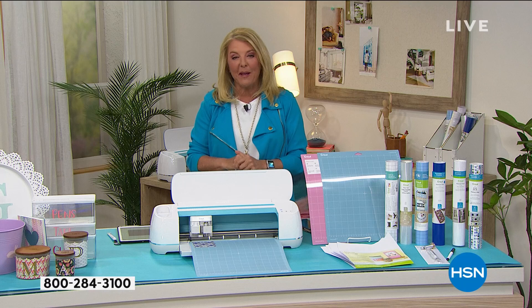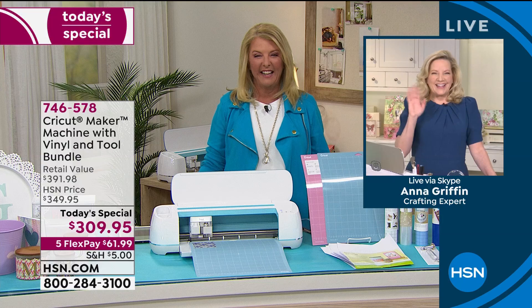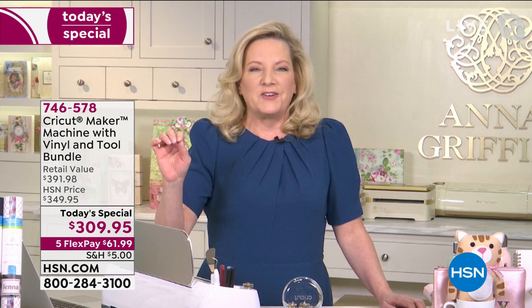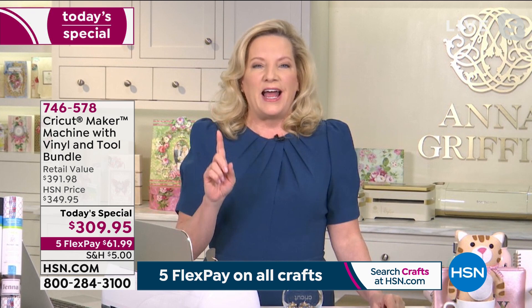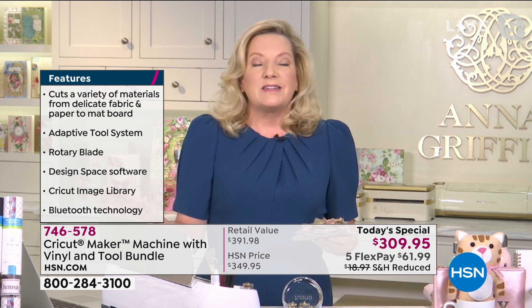We're going to check in with Anna Griffin, joining us to launch our big event for two straight hours. She says: it is so exciting to be here for the launch of the Cricut Maker Vinyl Extravaganza Bundle on the very first day of National Craft Month on HSN. When I think about the one thing you could have to craft with, the Cricut Maker would be the number one choice for anyone who loves to make things.